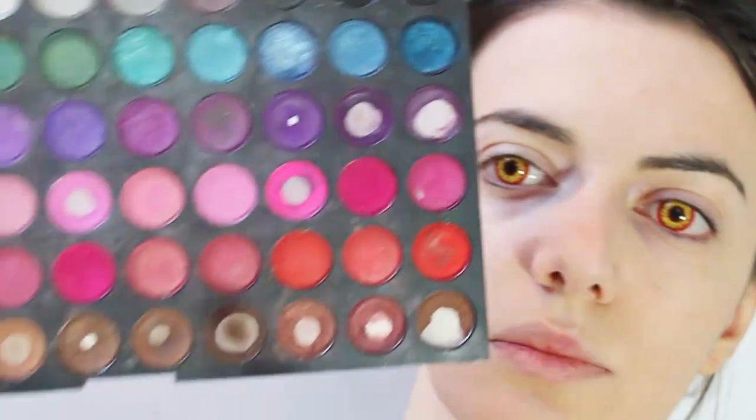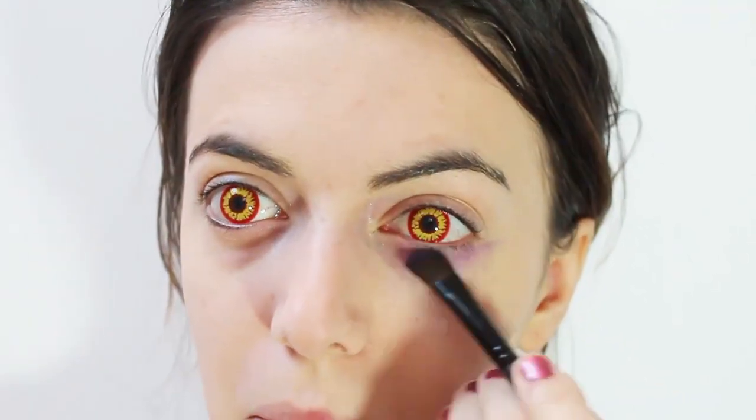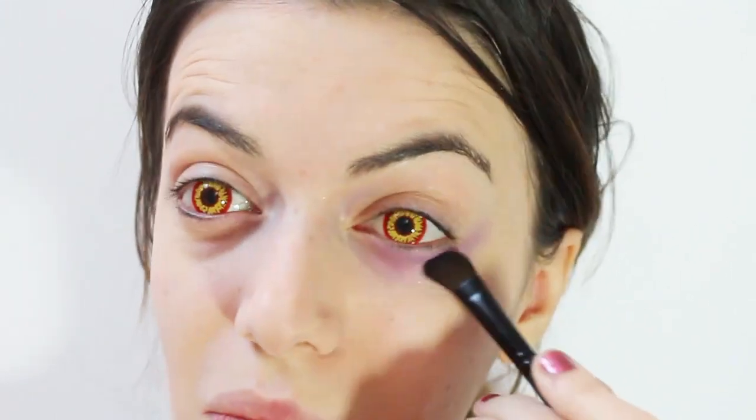On my eyes, apply a purple eyeshadow. Now under my eyes, apply a black eyeshadow.